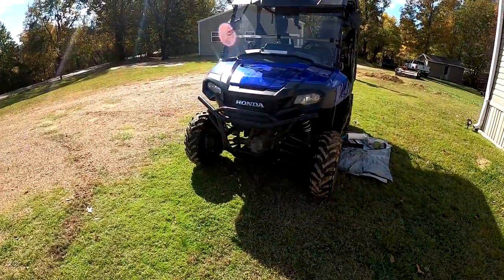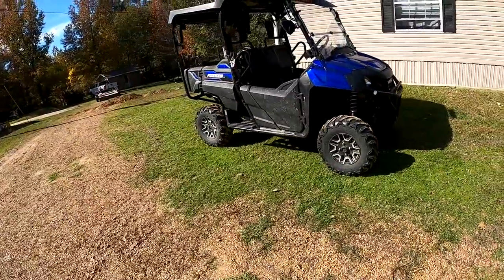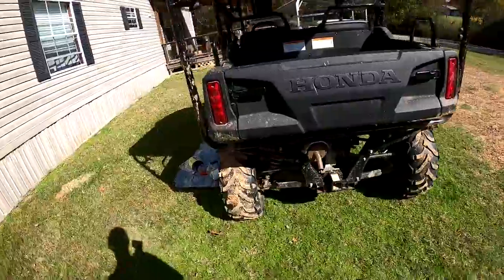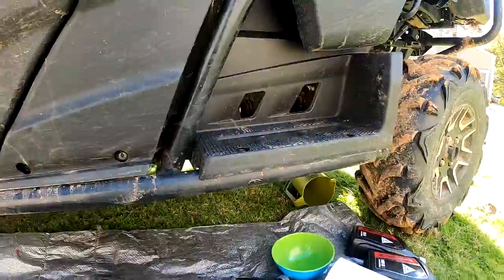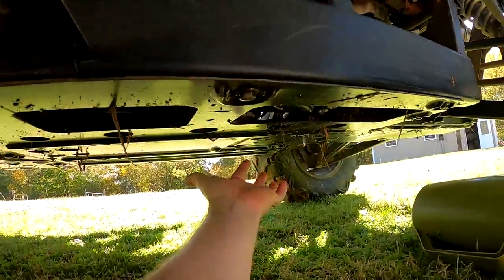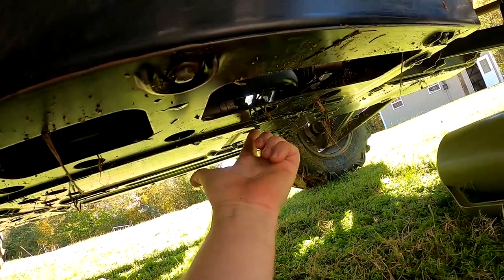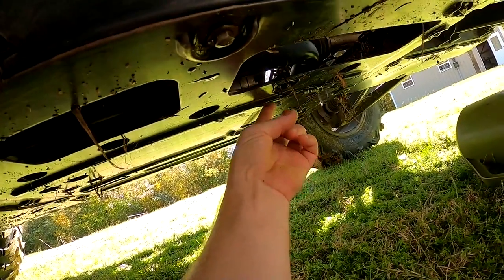One more thing before changing the oil: notice I've got the Pioneer sitting on level ground. I've seen people change their oil by pulling the front end up on ramps - don't do that, you have to have it level. Here's where the oil drain plug is. Honda put it in the most convenient place they could think of - it's right under a plate which is pretty much in the middle of the seat area. You have to take these four bolts out to access the drain plug.